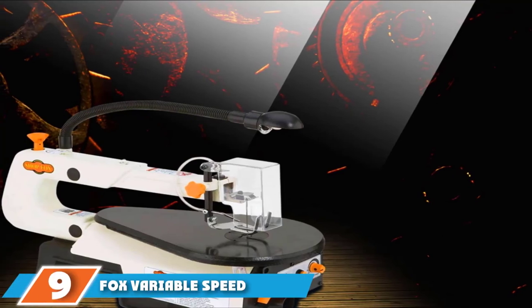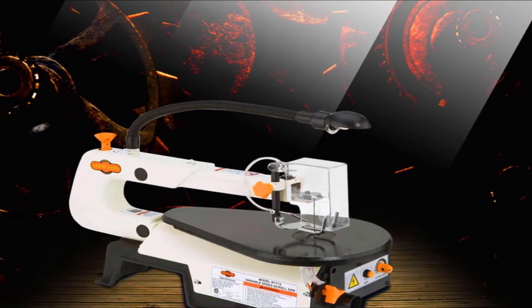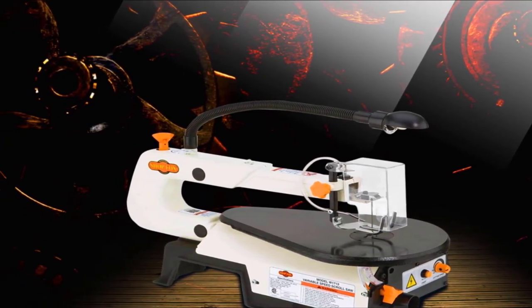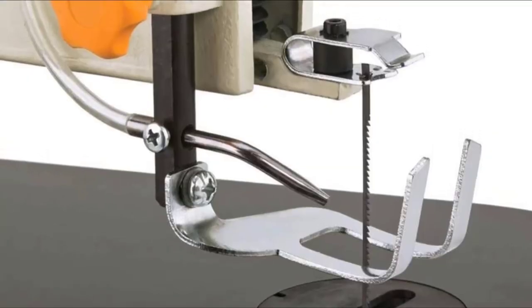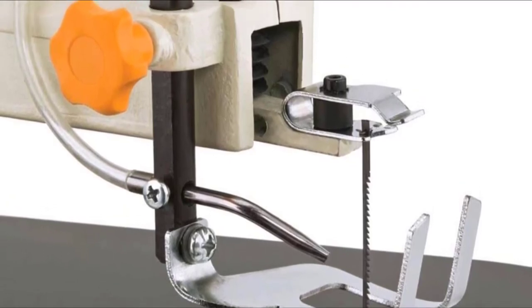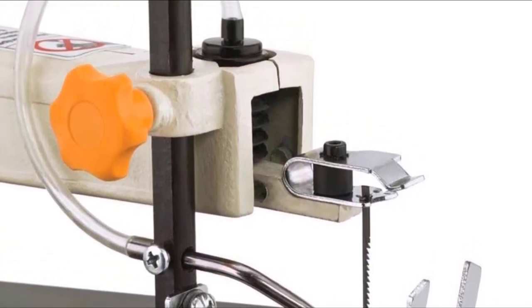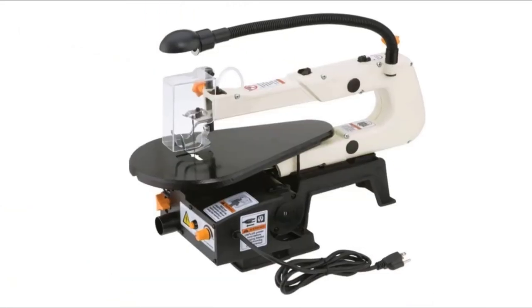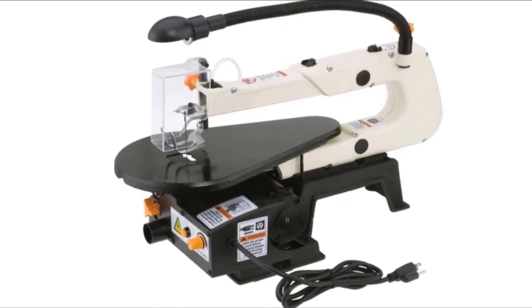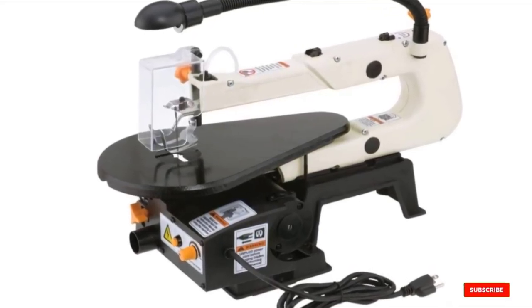Next at number nine, we have the Fox variable speed scroll saw. This saw sits slightly above the originally intended price limit but gives a lot of value, including a cast iron table and base. It accepts either pinned or plain blades, which is somewhat unusual for a lower-cost saw. There is even a cast-in bevel gauge on the upper arm for setting up plain blades. The stroke is 3/4 inch, which is very respectable for a scroll saw, and the dust blower is a small fixed-position tube right at the blade. It also has a nice gooseneck lamp, and the table tilts up to 45 degrees.